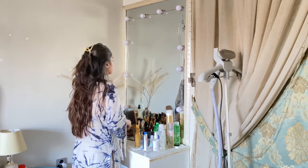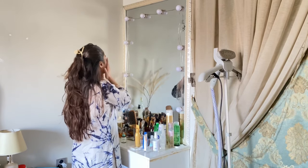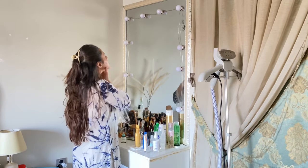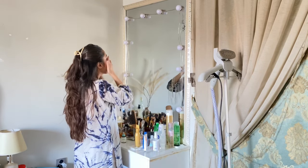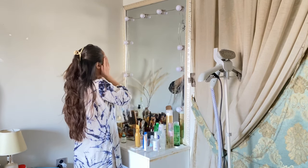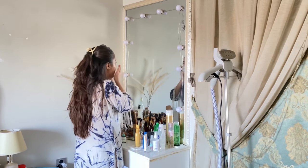A very good morning everyone. I hope you will be fine. I will be doing my morning skin care. I feel very nice and my mind relaxes.